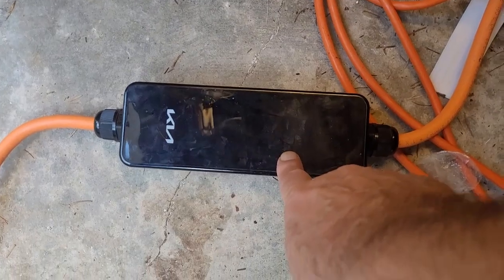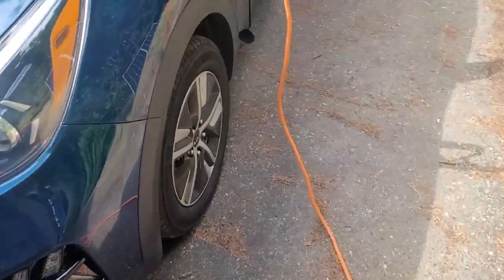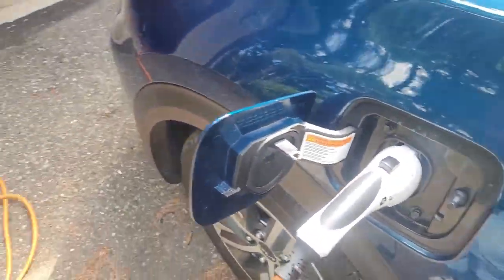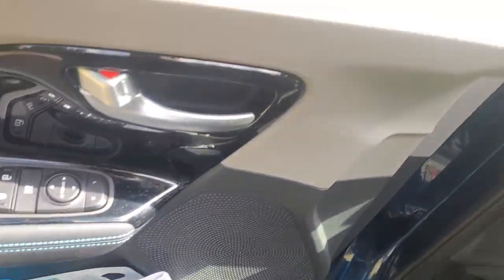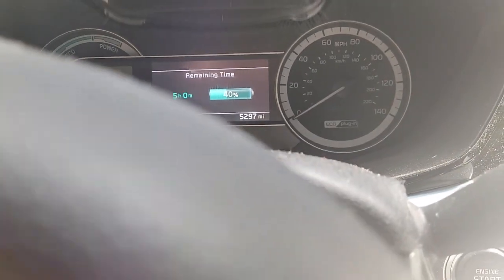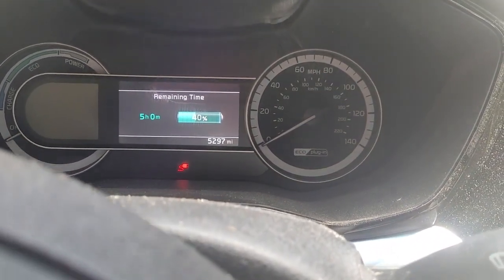This is the first time I've done this so I'm just curious to see what happens. It's perfectly happy — when it's flashing green like this, it just means it's charging. The Kia has a J1772 plug, so it's a non-Tesla connector. I do have a Tesla adapter so when the world goes to the Tesla adapter standard they call it, I'll be able to continue. This says five hours remaining, so we'll see what happens.